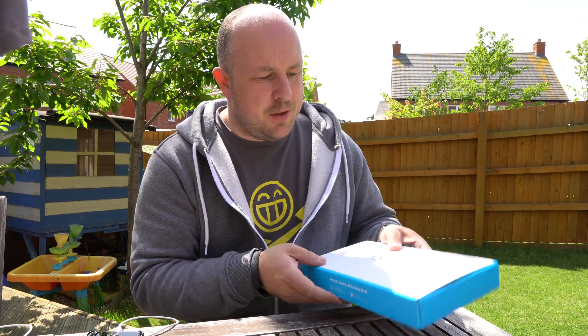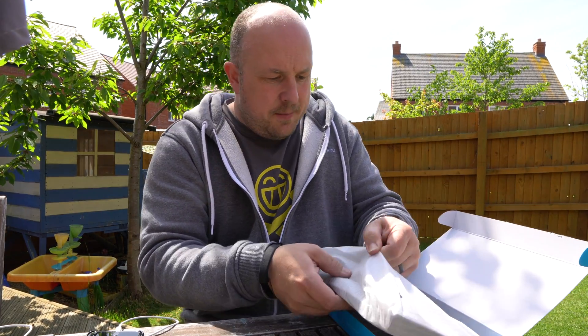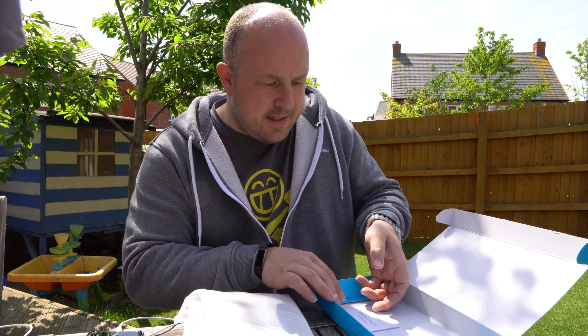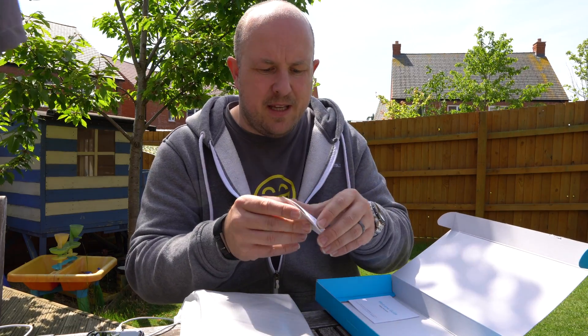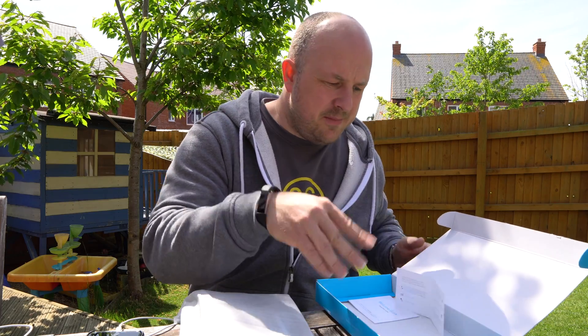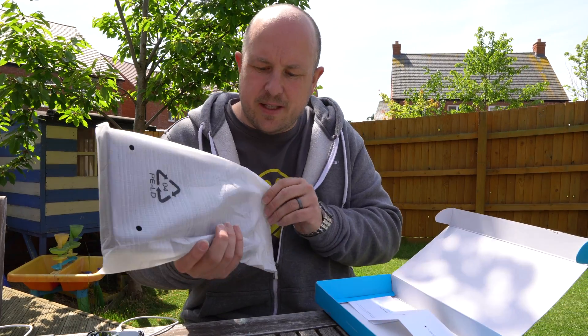So standard Anker packaging that you'd expect. Opening things up: inside there's silica gel — don't eat it — a welcome guide, and the usual happy/not-happy card from Anker. With all Anker stuff you get a good warranty. I've never had need to use it, but it's good to know that it's there.